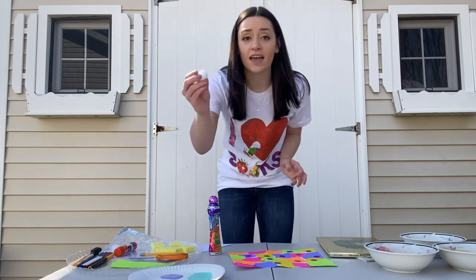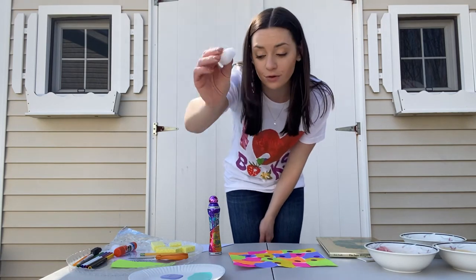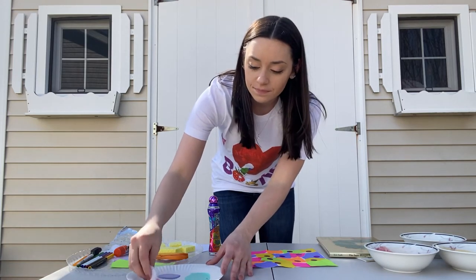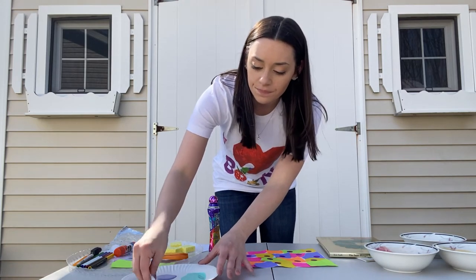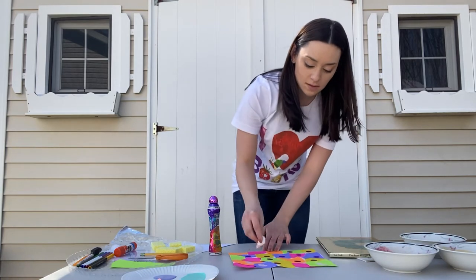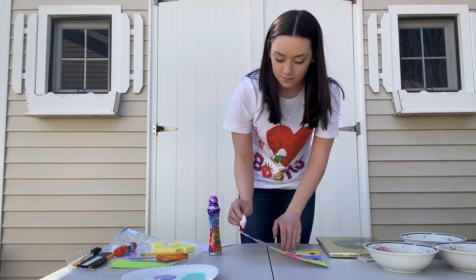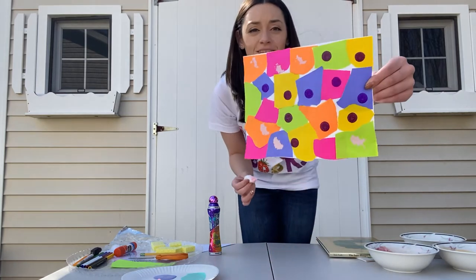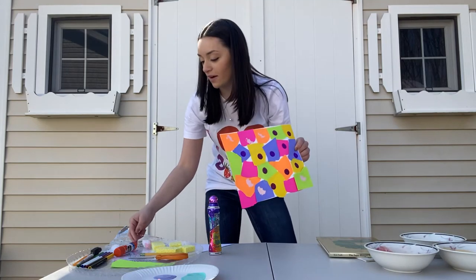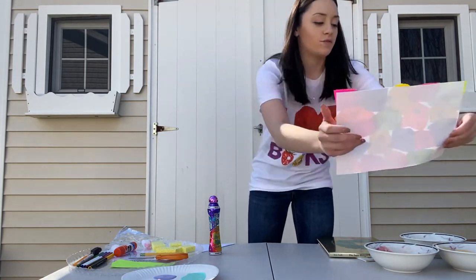So I have a cotton ball — some of you might have them in your bathroom. I'm going to take my cotton ball, dip it in some paint, and make some spots with my cotton ball. So that's one way you can make that kind of pattern. I'll let this over here to dry.